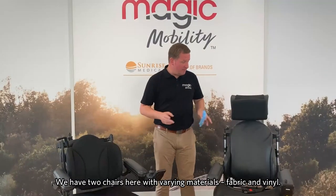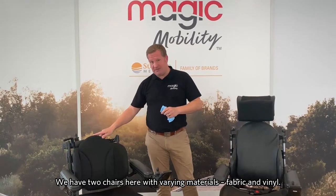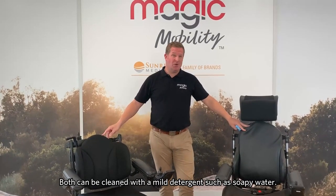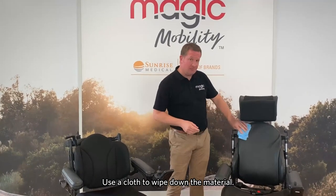As you can see here, we've got two of our chairs with varying materials. Here we have the fabric material and here we have an example of our vinyl material. Both of which you can clean with a mild detergent — soap diluted with water — and then generally use a cloth just to wipe down the materials.